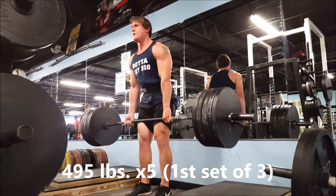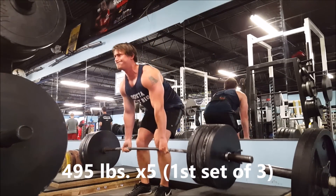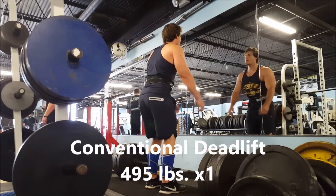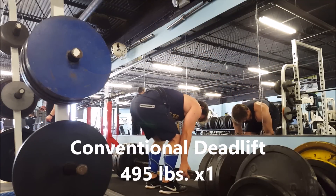I didn't go up heavier than 635, not because I didn't think I could, but I wanted to save some energy for a deadlift PR four days later, which was my birthday. So this is my birthday here — I wanted to hit a deadlift PR.